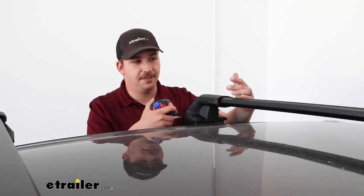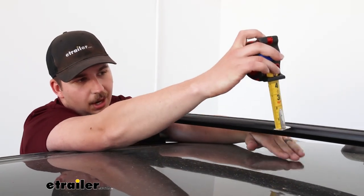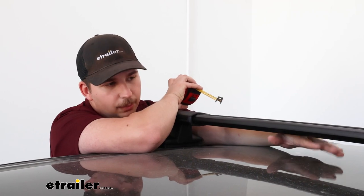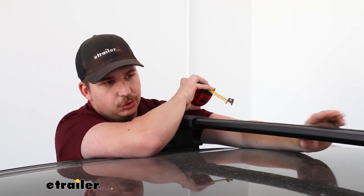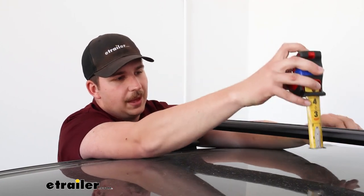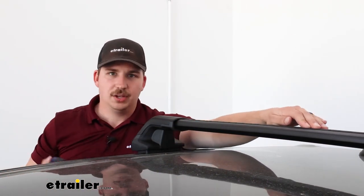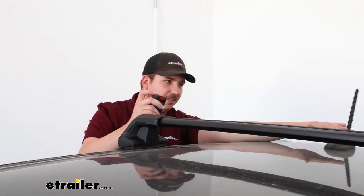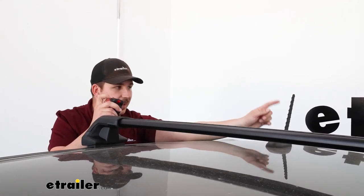As far as height measurements go, you're going to have about two and a quarter inches of space underneath the crossbars between them and the roof. That's plenty of room for most clamp-around accessories to attach and still clear the roof. From the roof to the top of the crossbar, it's about three and a half inches, so pretty low profile. And coming back to the antenna, it doesn't stick up any higher than that, so you shouldn't have to worry about garage clearances.